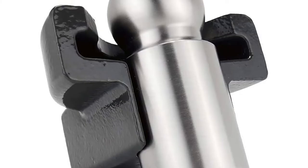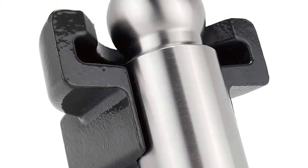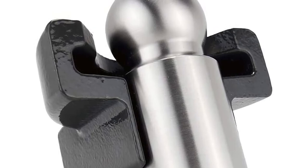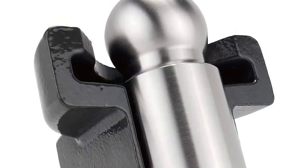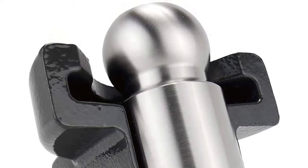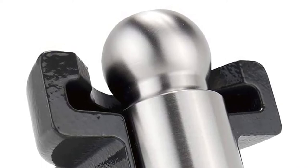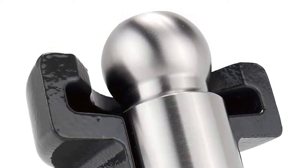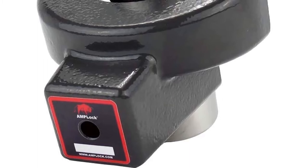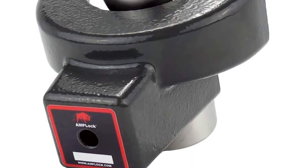Designed to fit specific couplers with trailer balls measuring two and fifteen-sixteenth inches, this coupler lock from Amplock comes from a family-owned company that focuses on manufacturing high-quality trailer locks adjusted to each trailer coupler. This recommendation features a patented mechanism with a two-step locking system. The location of the cylinder lock makes it difficult for thieves to access, while the swivel design helps prevent vehicle traction when locked. It's a heavy-duty lock constructed from stainless steel and ducted cast iron, resistant to torch cutting and liquid nitrogen.